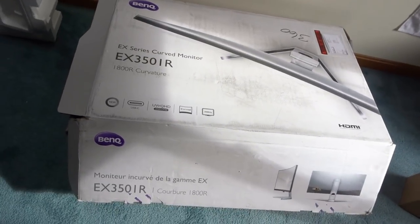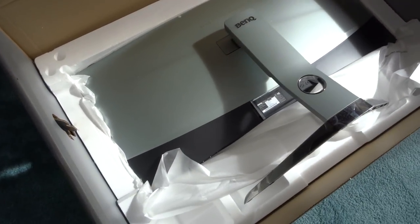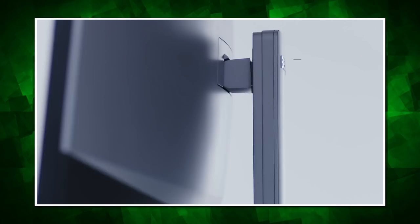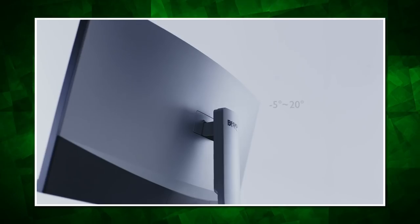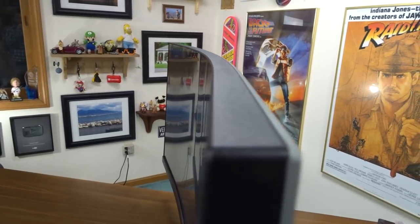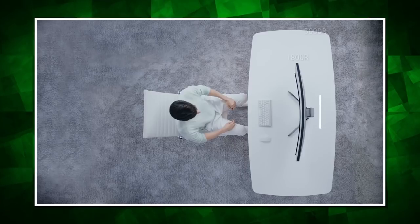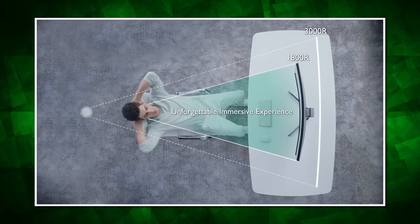Especially if you adjust the color profile settings to something a bit more contrasty and vibrant, because the default settings out of the box were a bit too gray and light for my liking. The monitor has 60mm of adjustable height, which is around 2.5 inches, and 15 degrees of adjustable angle. While the monitor's curvature seems significant from the sides, it's barely noticeable when you're sitting in front of it, say 30 or 40 inches away, making for a seamless and slightly peripheral viewing experience.